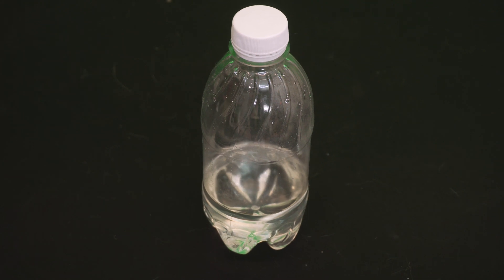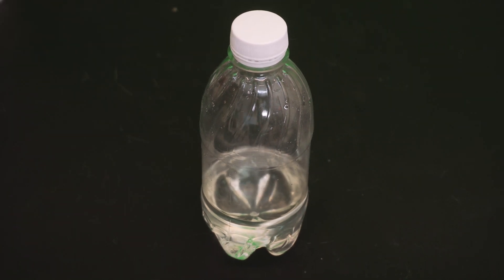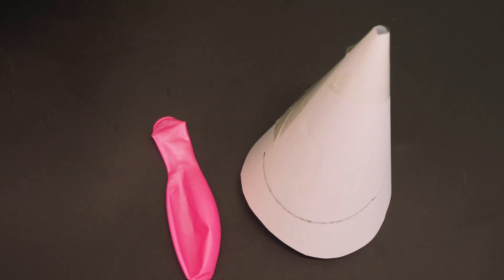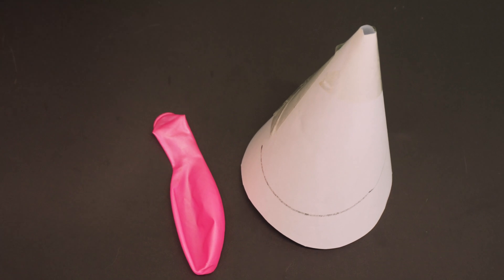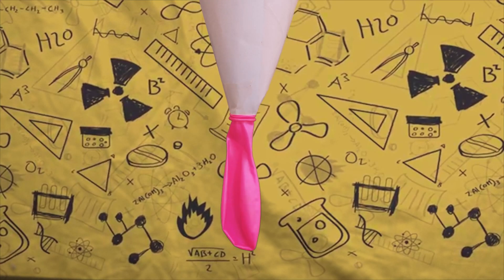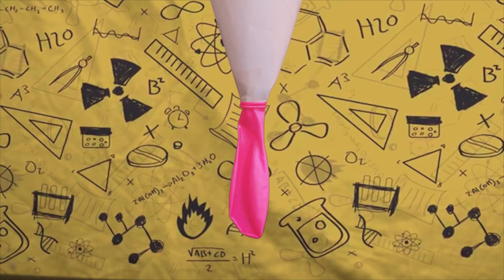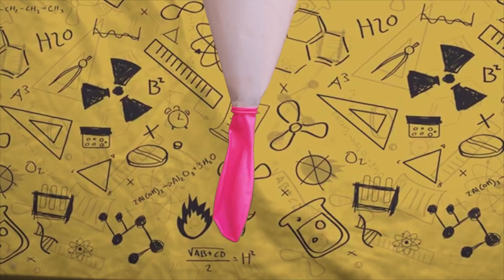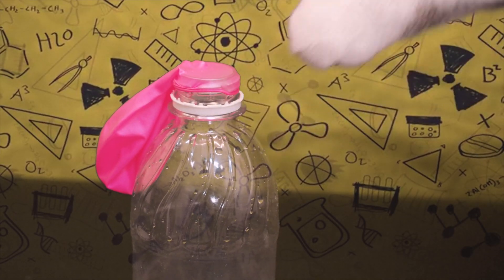First, pour the vinegar into the bottle. You don't have to add too much, because you can use the vinegar left to cook. In the next step, roll your piece of paper into a cone shape and use it to put baking soda into the balloon. Finally, cover the top of the bottle with the balloon, let the baking soda fall down into the bottle, and look — the balloon filled up itself.